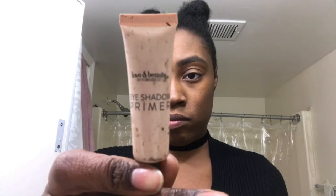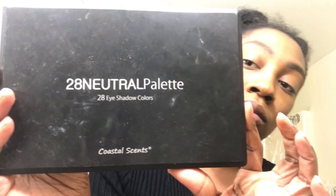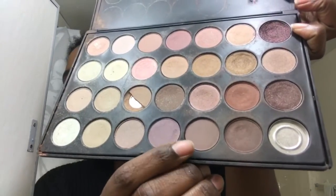Next I use the Love and Beauty Eyeshadow Primer from Forever 21 — you can usually find this near the checkout counters or in the accessory section depending on your store. I apply that to my lids. Next I use the 28 Neutrals Palette from Coastal Scents. The colors didn't really have names, but the one I'm using for my base is like a taupe kind of color, and I apply that all over my lid.